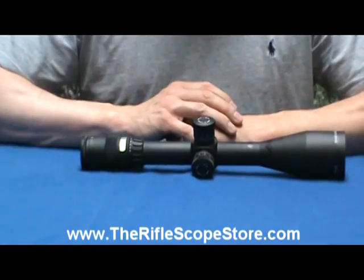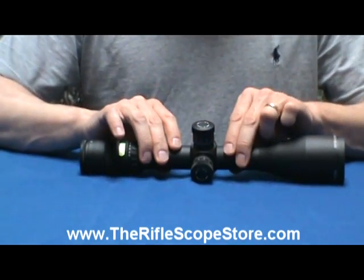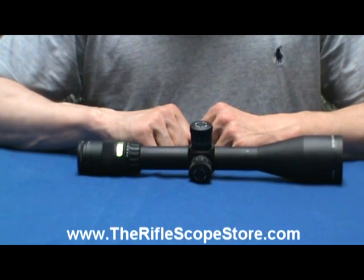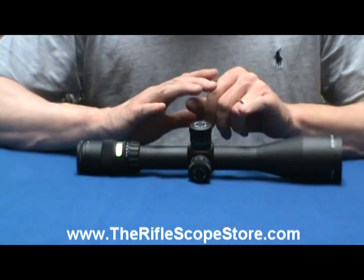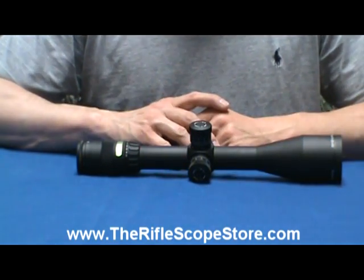Made in Japan. Excellent glass. I can't say enough about these Trijicons. The only thing I would say that's a little bit bad about them is they are heavy. So take that into consideration. But again, if you're looking for an illuminated reticle scope, you could do a lot worse than a Trijicon.